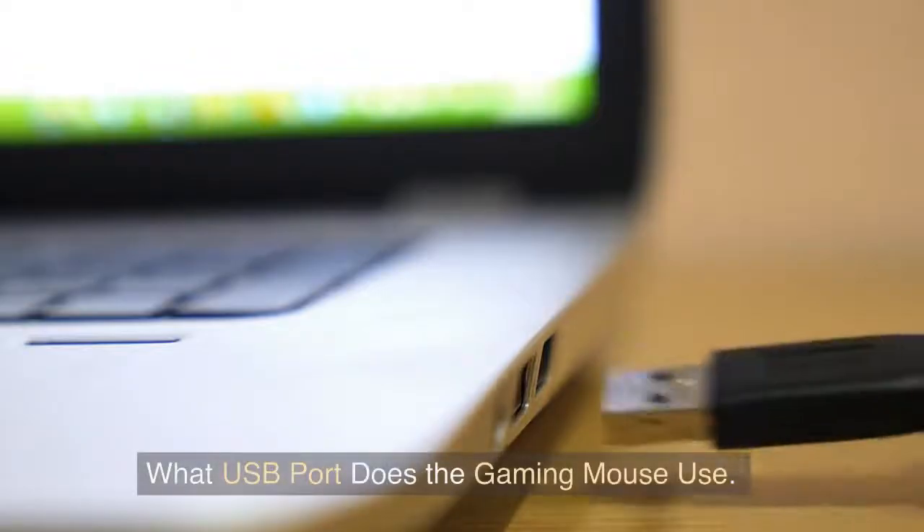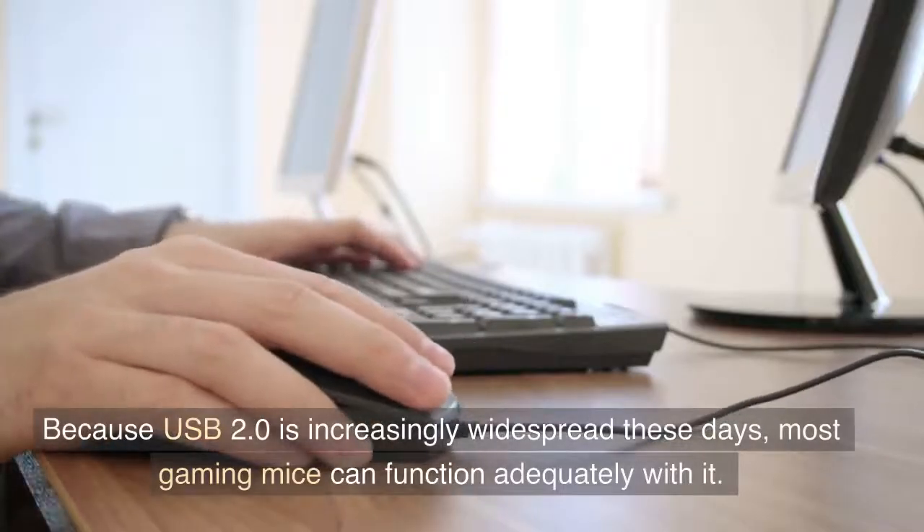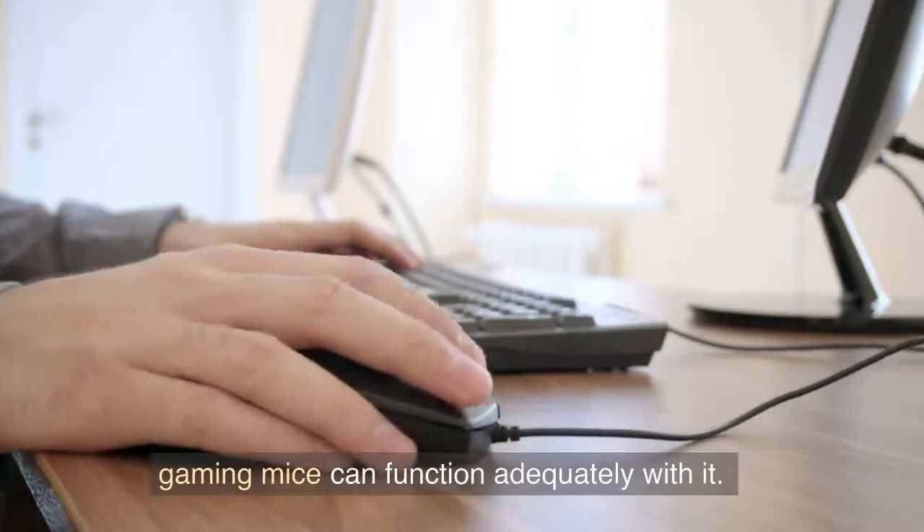What USB port does the gaming mouse use? Because USB 2.0 is increasingly widespread these days, most gaming mice can function adequately with it.